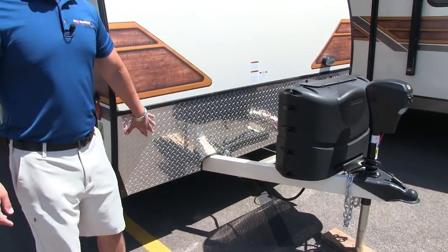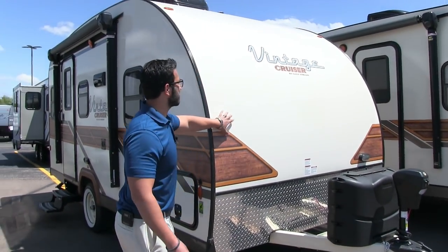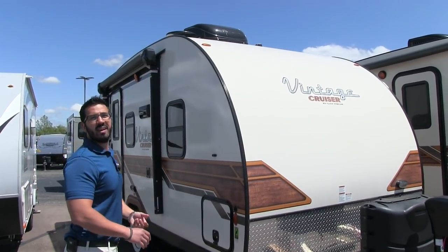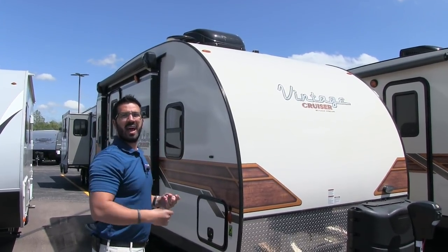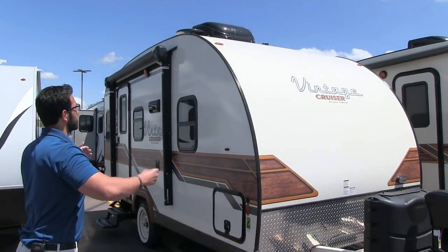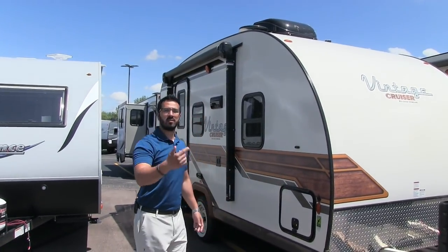Coming up the front is your diamond plating, which helps protect the front end from rocks and debris thrown up by your tow vehicle, so it doesn't beat up and scratch your beautiful fiberglass front end. This is one-piece fiberglass from the front, all the way up on the roof and down the back. That has a couple of advantages: it helps prevent water intrusion, because seams across the roof are opportunities for water to get in. Less seams is definitely better. You'll also notice the natural curvature of the roof, so rainwater naturally runs to the front and back where you don't have those seams.